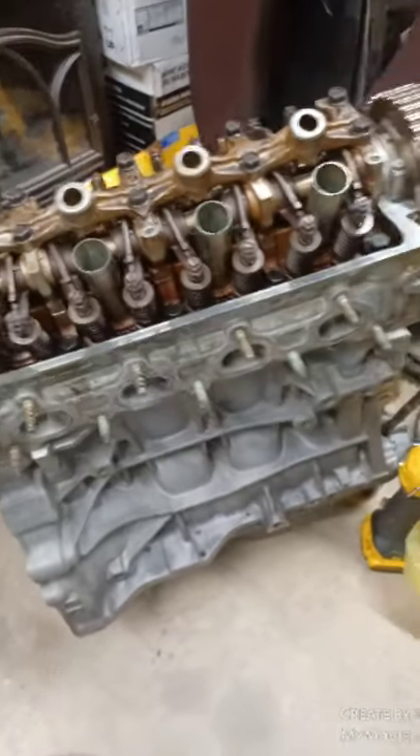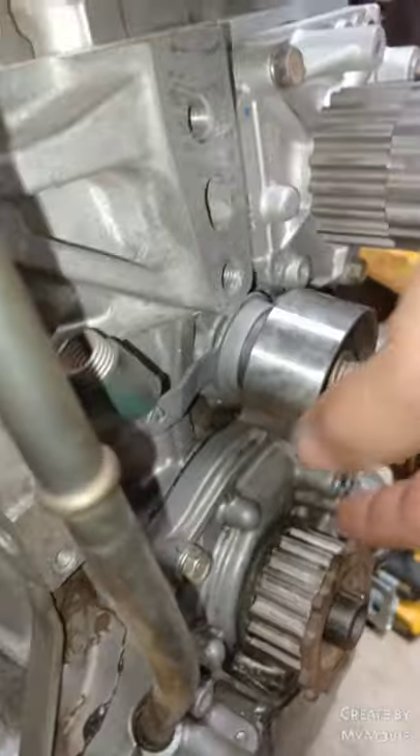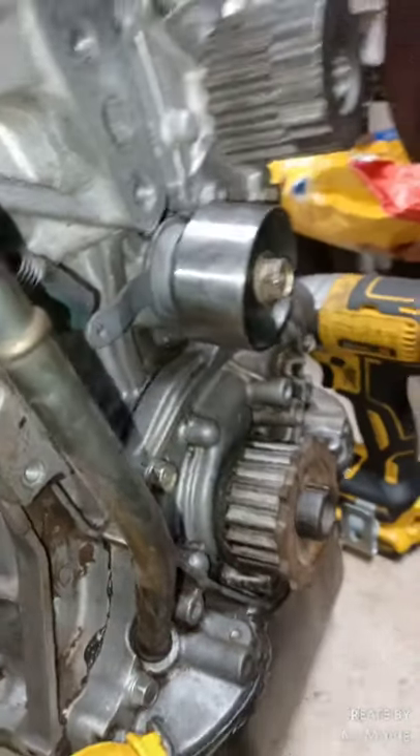Got the head bolts on, got them torqued. I found that little piece I was looking for right here — put it on for the timing belt so it doesn't slide off. That was the crank pulley piece, but it's actually from another motor.